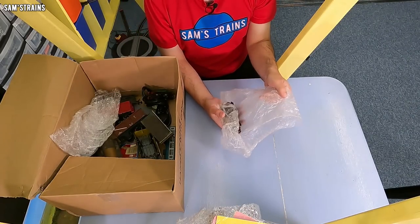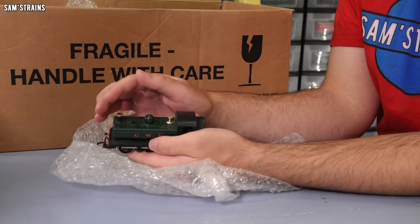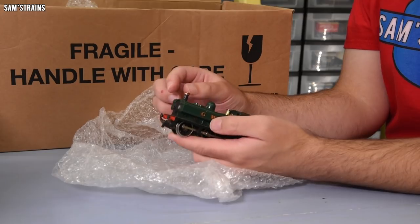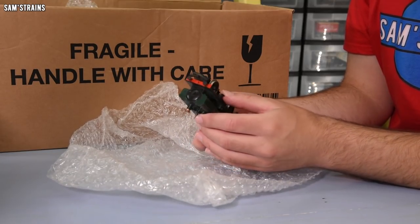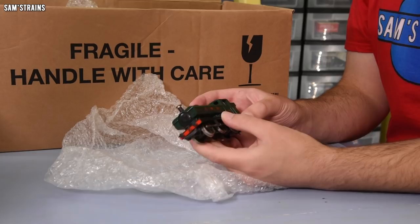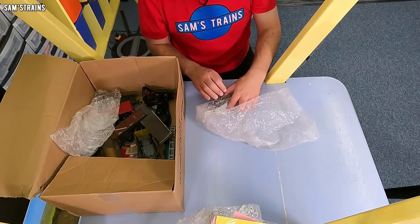Another loco — a pannier tank. I've got a couple of these already. Look at that, copper chimney topper. When I complain in modern reviews about new expensive locos not having a chimney topper, yeah, I should point to these. Look at that front coupling — it's just totally crippled. It looks like someone's just crashed it into something real hard. That needs some TLC, and it'll get it one day.